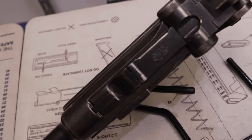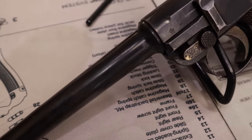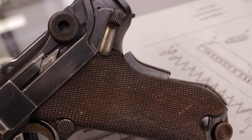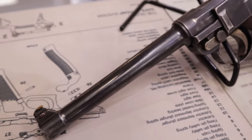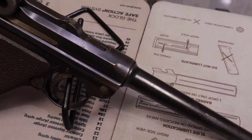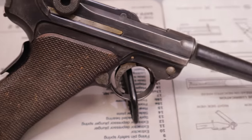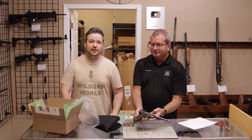Beautiful firearm. The finish on it appears to be original. It's got the Strahd small parts, which would have been the trigger, the safety lever, the takedown lever, the little trigger bar. Very cool. I would say surplus good to the very high end of surplus good. Yeah, he says very good, so it's close enough that we'll go with it. But that is a beautiful Luger, very rare Luger. So very cool to get stuff like this in. We'll go ahead and move on to the next one.